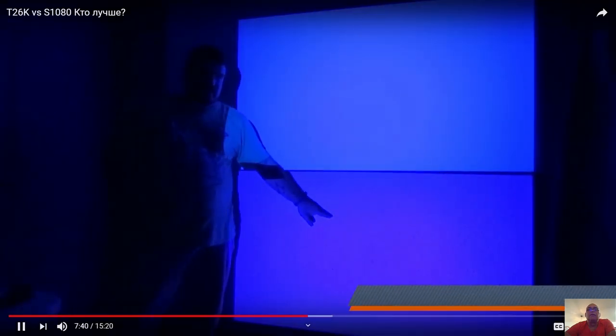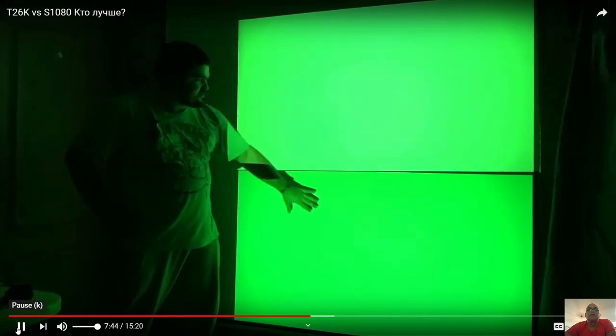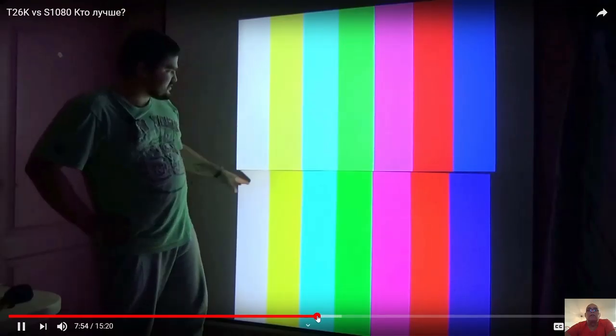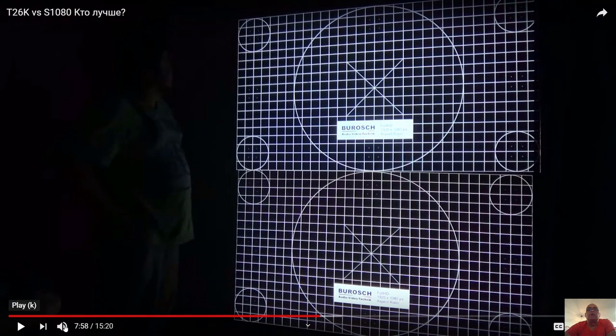This one is yellow and this one is white. So the one below is the cheaper model. The yellow color here is also more vivid compared to the S1080. The red color is right here on the T26K. The black in the cheaper one is more beautiful — real black.